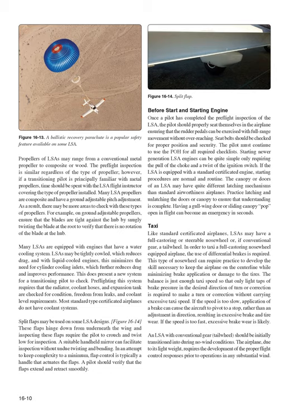To taxi a full-castoring nose wheel equipped airplane, the use of differential brakes is required. This type of nose wheel requires practice to develop the skill to keep the airplane on the centerline while minimizing brake application. Just enough taxi speed is needed so that only light taps of brake pressure are required to make corrections without carrying excessive taxi speed. An LSA with conventional gear and tailwheel should be initially transitioned into during no-wind conditions, as its lightweight requires development of proper flight control responses prior to operations in any substantial wind.